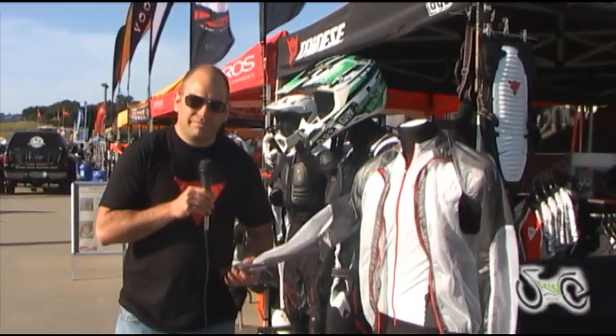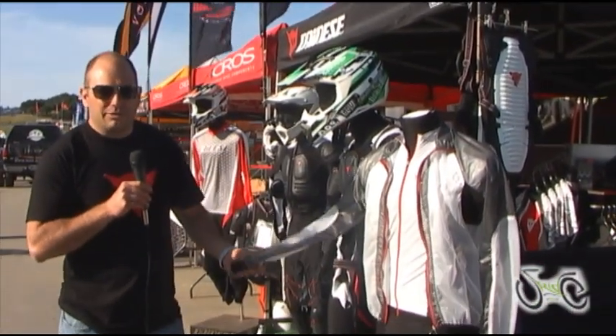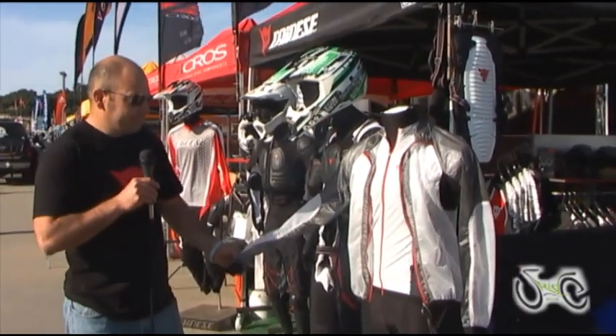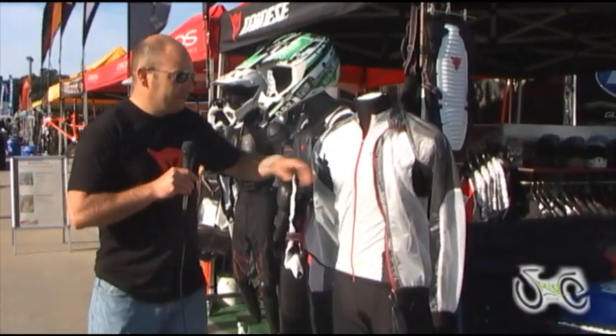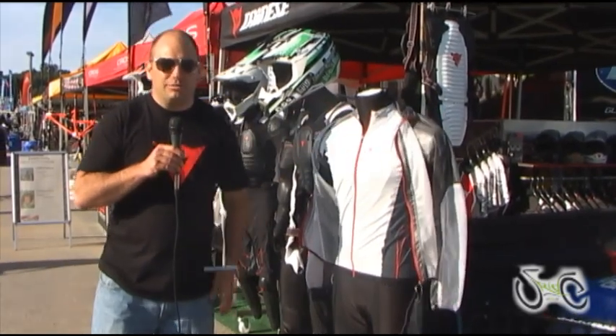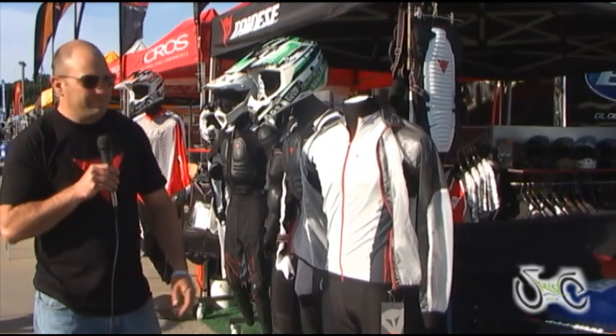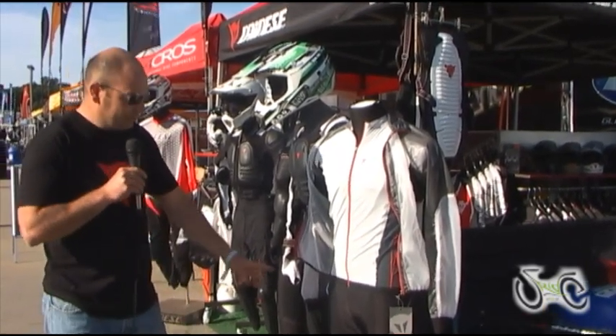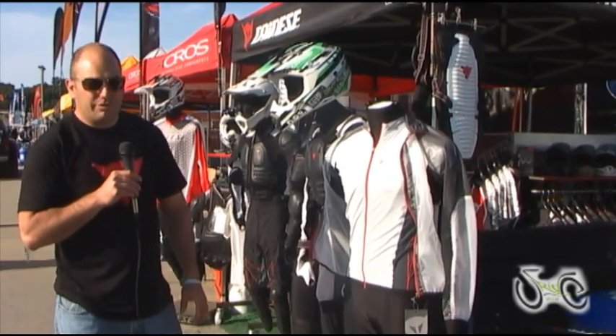We can start on this end. We've got a road style, packable, waterproof jacket. If you look under here, something new for Dainese would be the road clothing — very nicely made, seamless. We've got a spandex shirt along with shorts for the roadie.